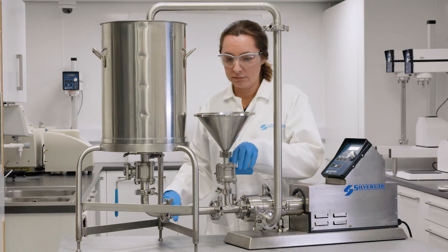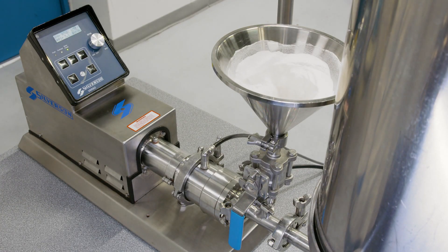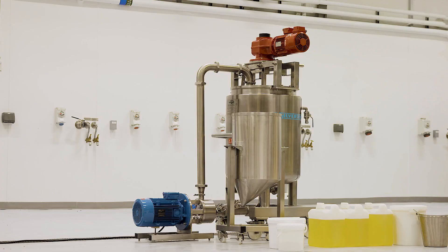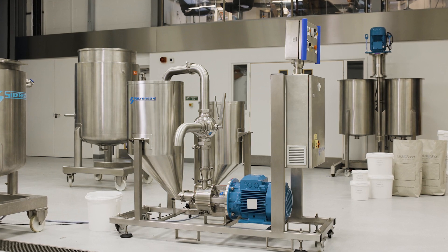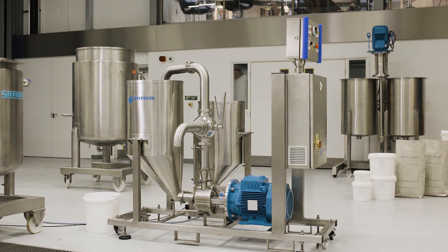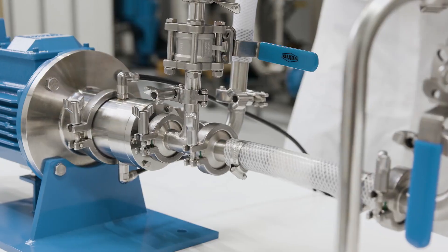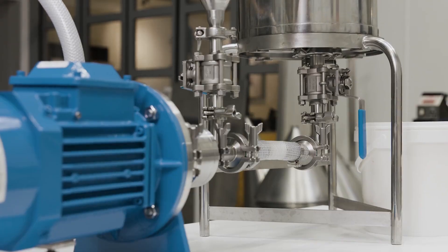Silverson offers a range of equipment suitable for the manufacture of mayonnaise, from laboratory or pilot scale mixers up to production models. They also offer a mayonnaise plant suitable for the ready-to-use market, ideal for batches of up to 100 kilos.